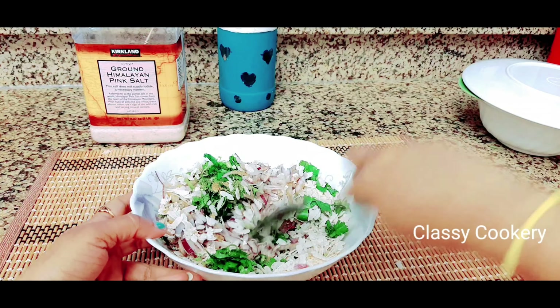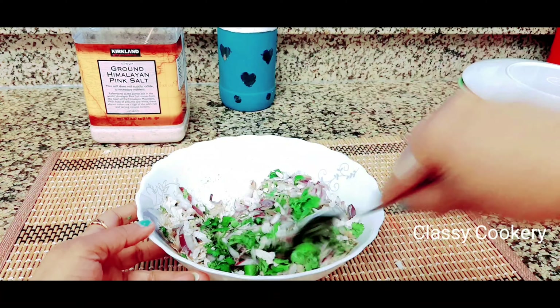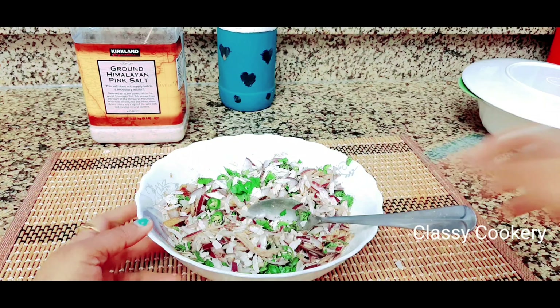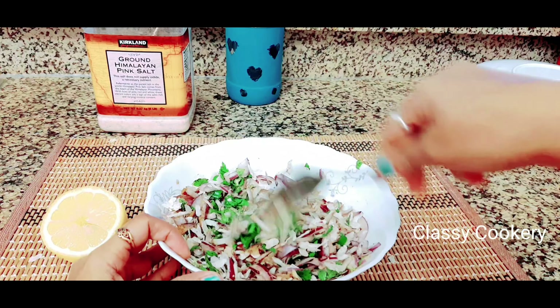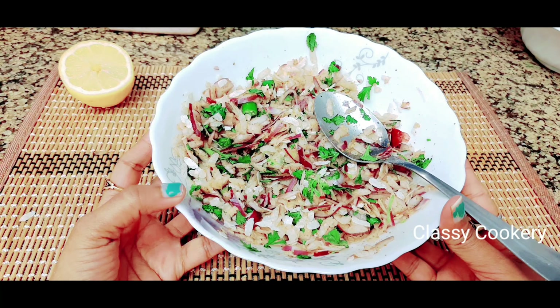Mix everything very well with a spoon, or if you're comfortable you can use your hands. Take one lemon, cut it in half, and squeeze half of it in. Mix again. The inside filling is now ready.